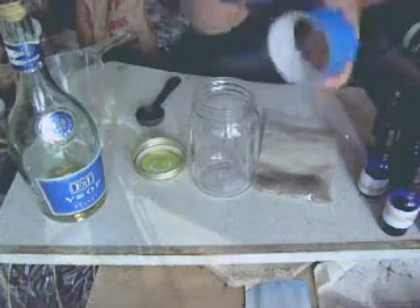You need a measuring cup and a tablespoon. And for labeling, I like to use duct tape and a pen.